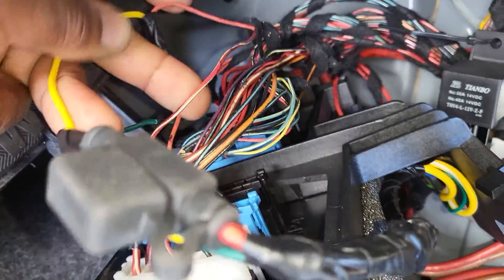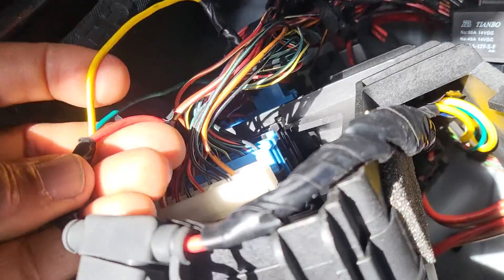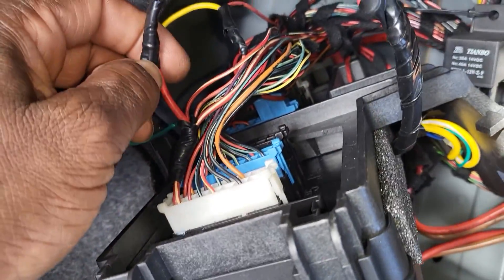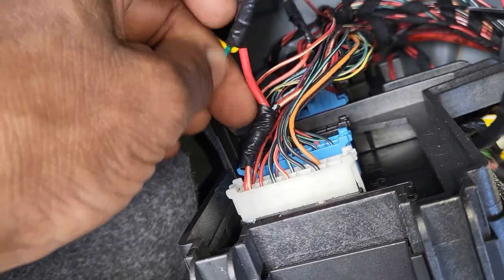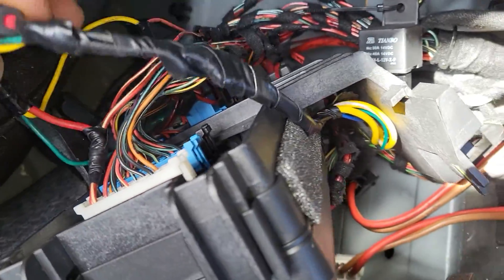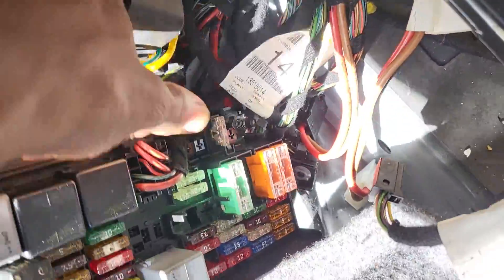Power and computer command wire — you can see here I have one. All this is power, and then three wires here: one power, computer command, and ignition power. The other wire goes back to the engine computer for the fuel pump. We make a real external relay here.